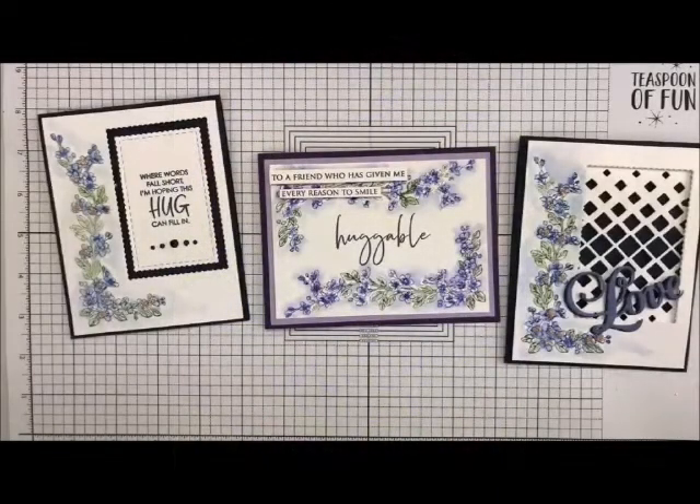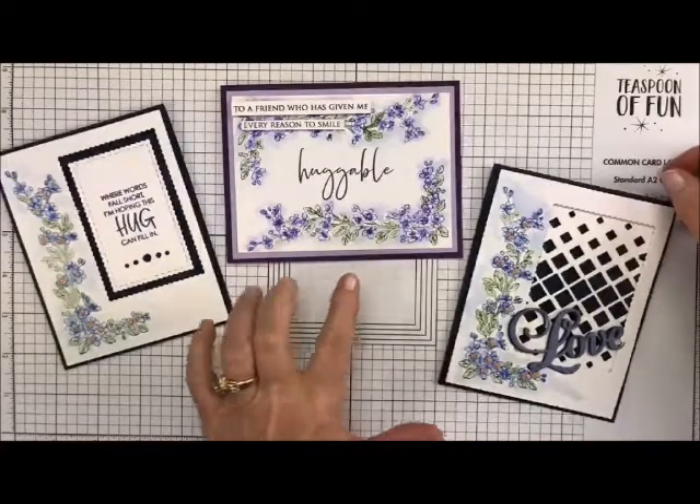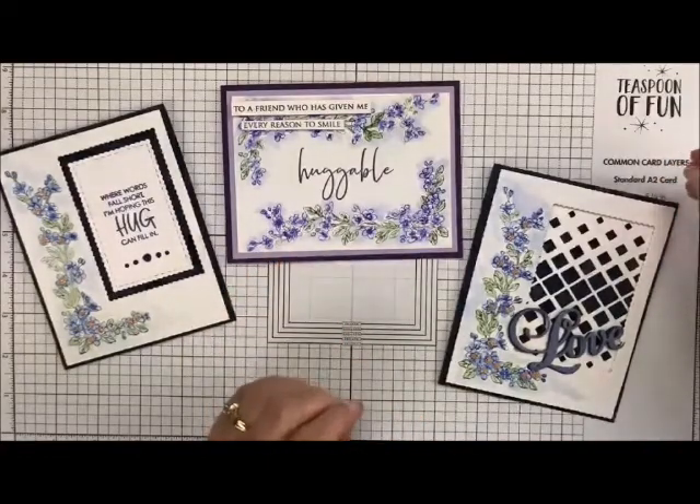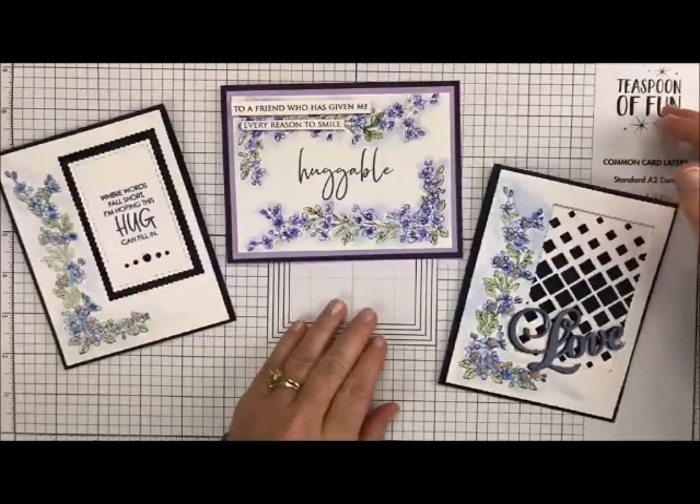Howdy ho, Stampers Deb Valder here. Welcome back to my studio. I always love having you stop by for some craftiness, and today I'm going to show you how to watercolor. I love watercoloring because it makes things look so elegant. I'm going to show you how to do this card right here, but also a couple of variables with that same stamp set to make it look very elegant. So let's get started.